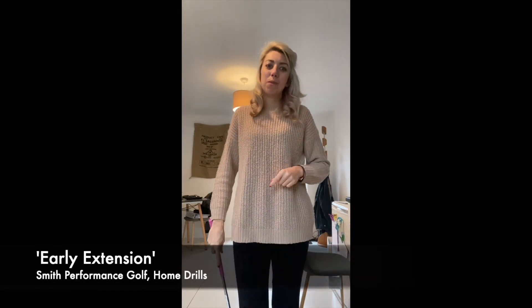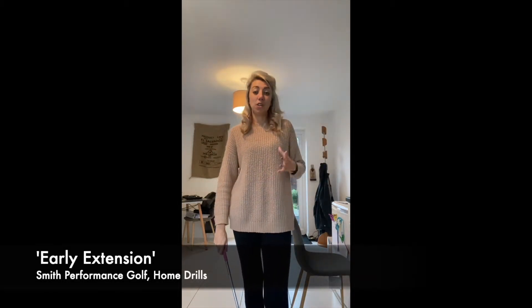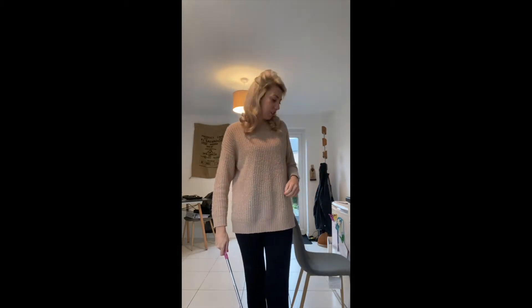Hi guys, in your home drill today we're going to be talking about early extension. What is early extension and how does it affect your ball flight?